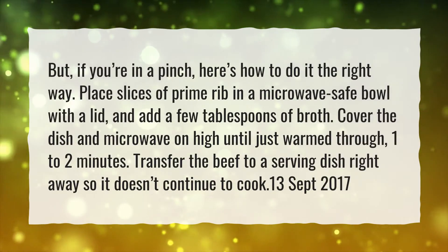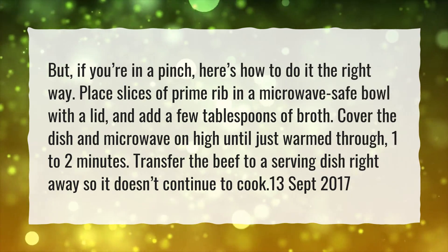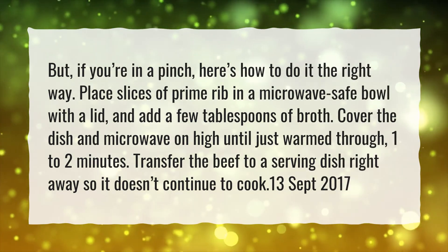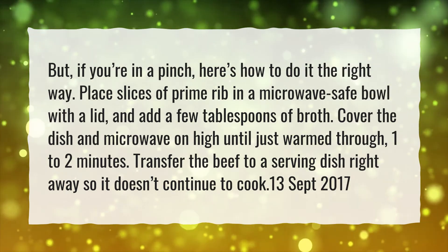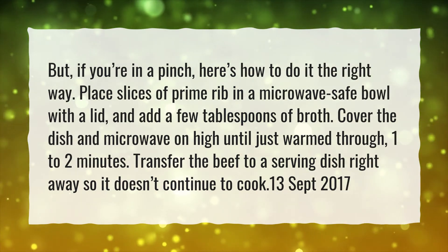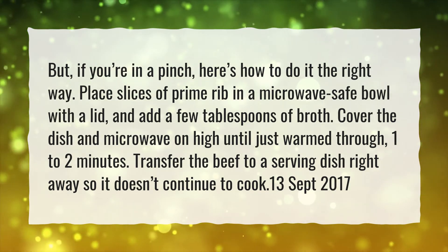If you're in a pinch, here's how to reheat a rare ribeye steak the right way. Place slices of prime rib in a microwave-safe bowl with a lid, and add a few tablespoons of broth. Cover the dish and microwave on high until just warmed through, 1 to 2 minutes. Transfer the beef to a serving dish right away so it doesn't continue to cook.